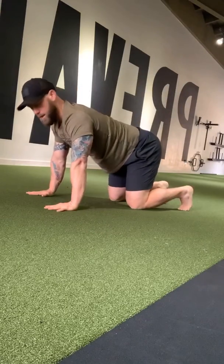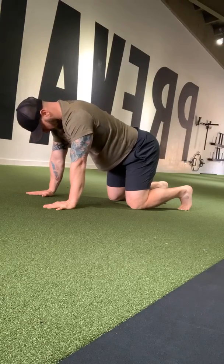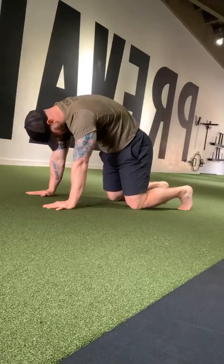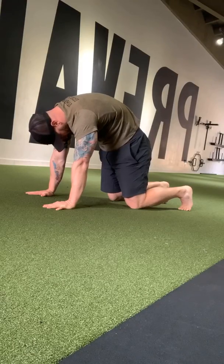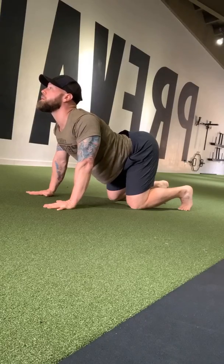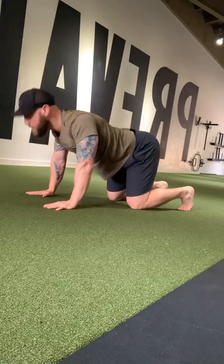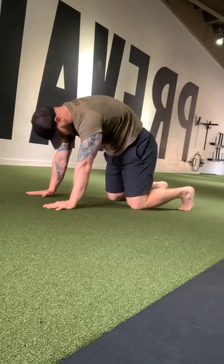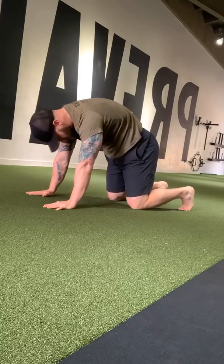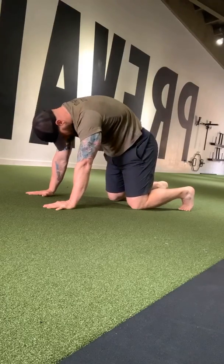Now let's go into extension and flexion — we'll do some cat-cows. Hands and knees: take that collarbone and drive your chin into your collarbone, take the middle of your back and pull it towards the ceiling, round the glutes, press, press, press, and then come back down. Arch and look — full range of motion. Press through the ground, press to the ceiling. Keep going, focus on your breath through your nose.